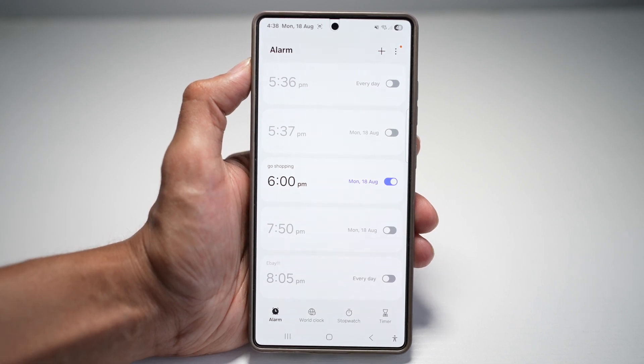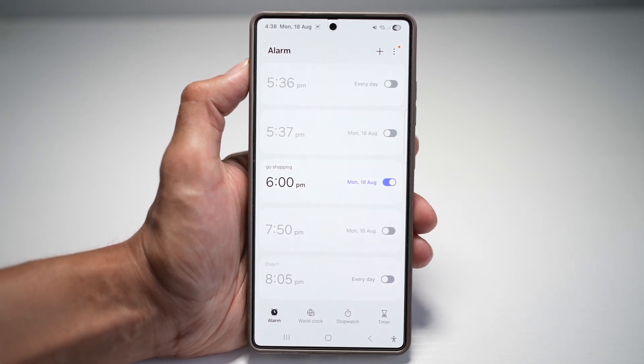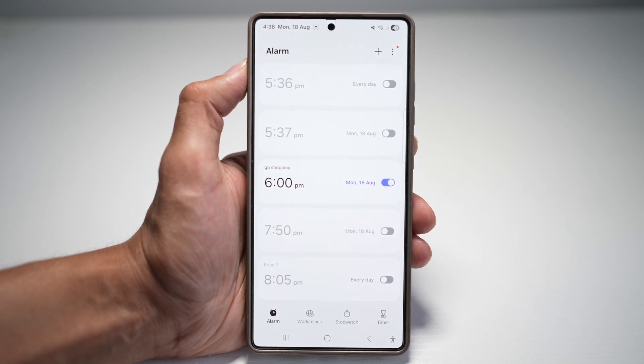So this is hands-free, lightning fast and ensures you never miss an important wake-up call or a reminder, even if your hands are busy or you're half asleep.